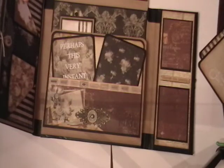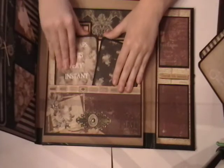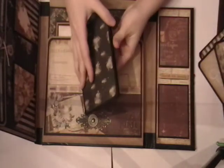So this opens up. This is similar to the other photofolio I made where it's got a pocket here. This is a filigree from Butterbee Scraps. Now these are just booklets that are plain in the front, or inside and back, just for photos.